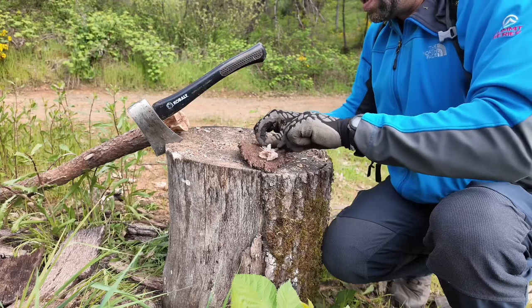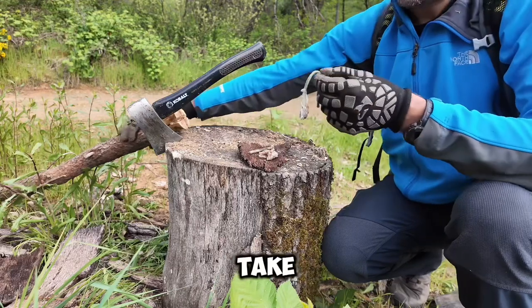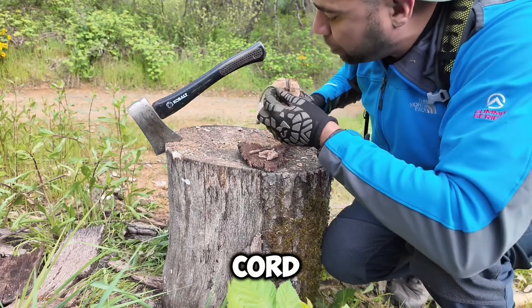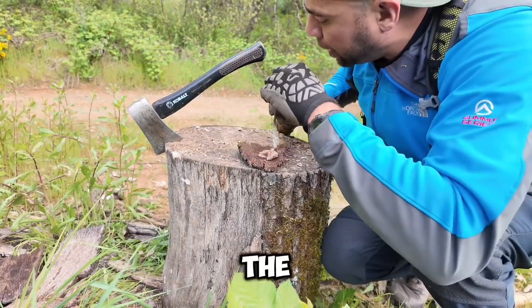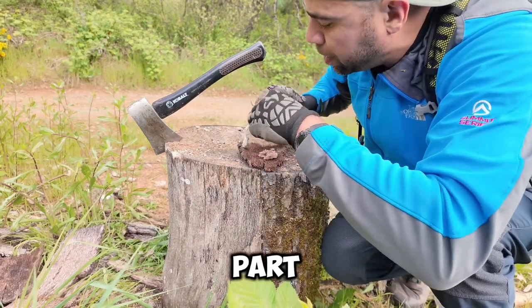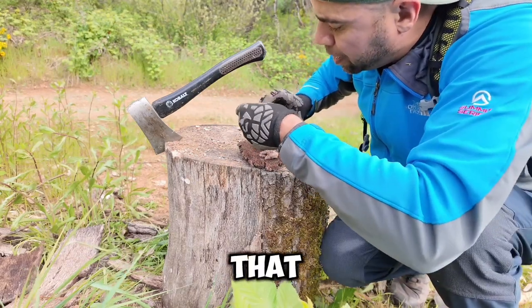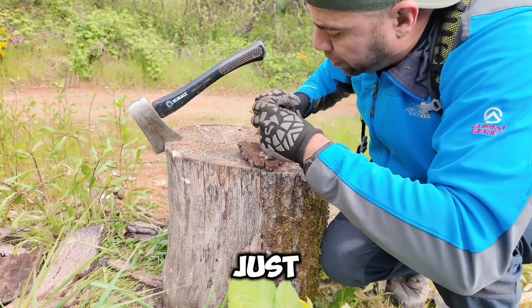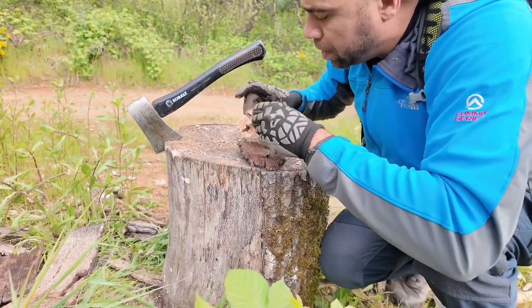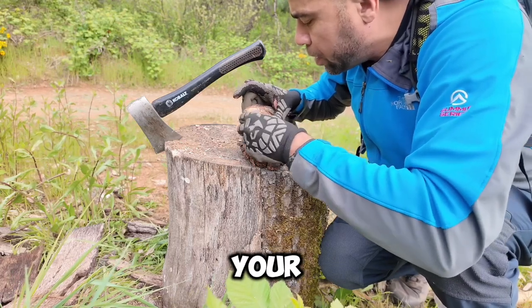Then go ahead and take the torch and stick the paracord all the way in there, just leaving that last part out as the wick. You can take some of the other pitch we didn't use and fill in the other spots — stick that in there deep and then just bring out your little wick at the end.